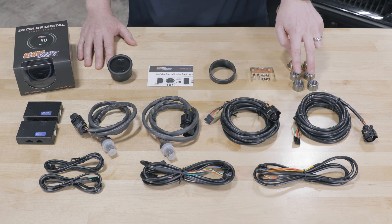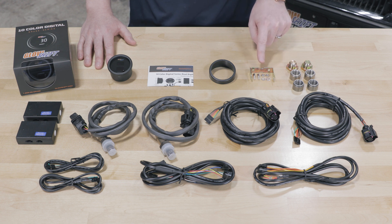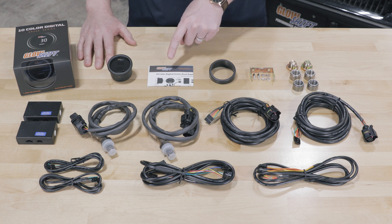Also included: a 5-foot power harness, two mild steel weld-in bungs, two stainless steel weld-in bungs, two bung plugs, a mounting bracket and hardware, a gauge visor for sun glare, and full color installation instructions.